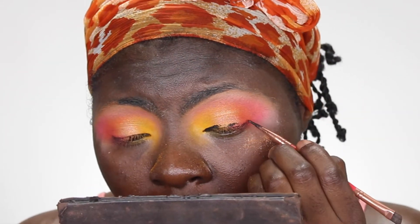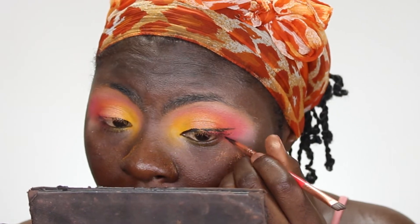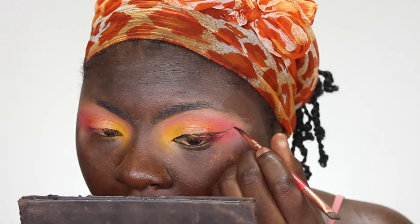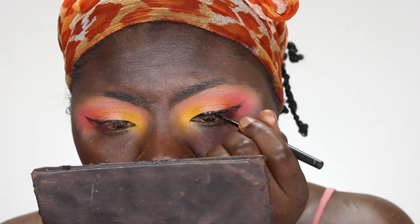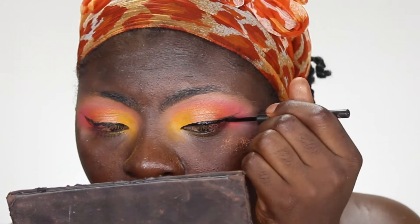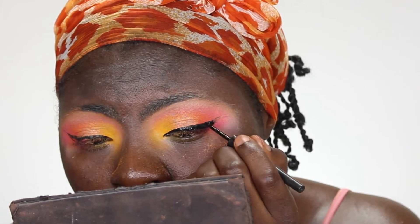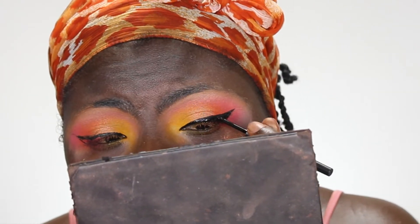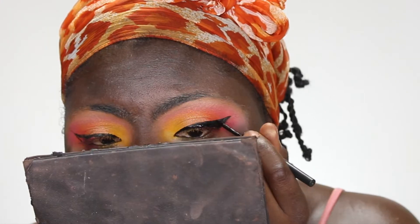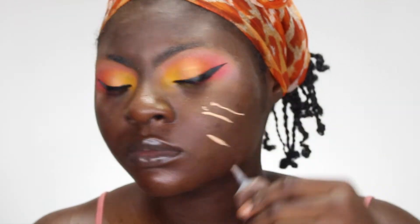Using my Maybelline gel liner, I'm going to outline my eyes where I want to line them — just to help me place it. Now I'm using my Wet n Wild liquid eyeliner, which I really love and it's very inexpensive. I'm lining my eyes — you want to take your time and be careful. That's why I usually outline first.